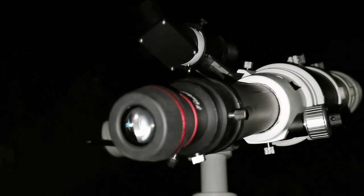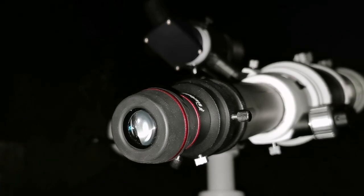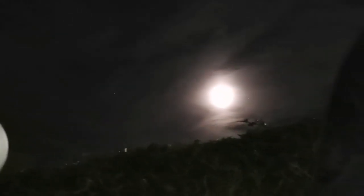This eyepiece is amazing — VST Starguider 8mm. And that is the moon. What you see at the center now is the planet Saturn. And that's the moon — one night before the full moon.